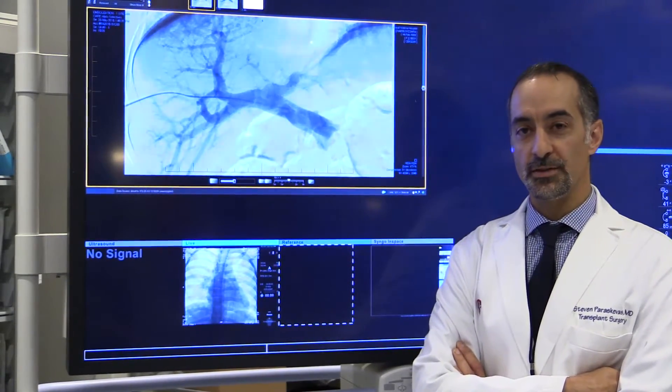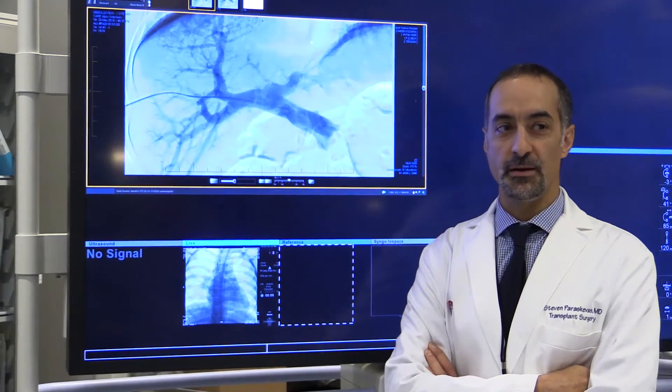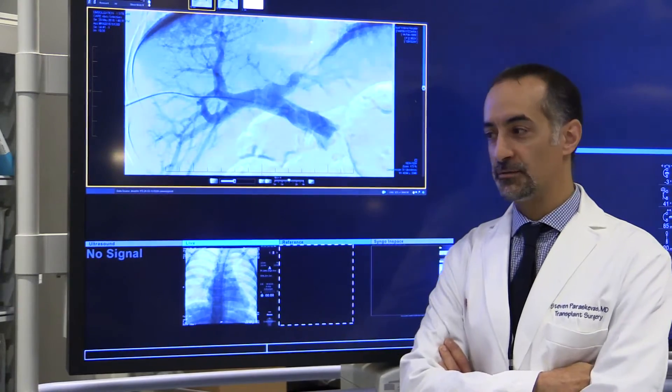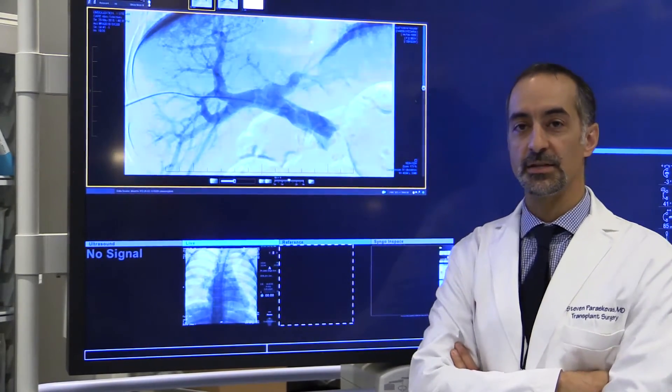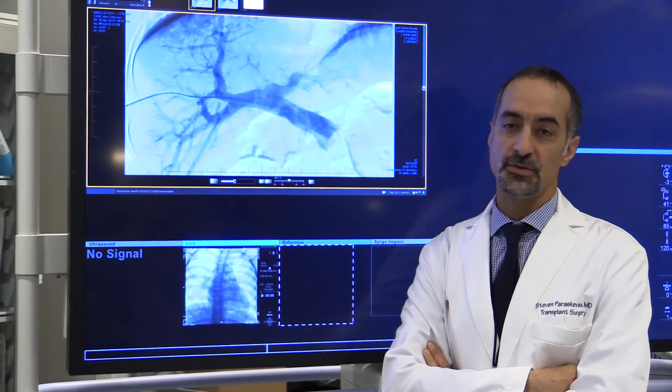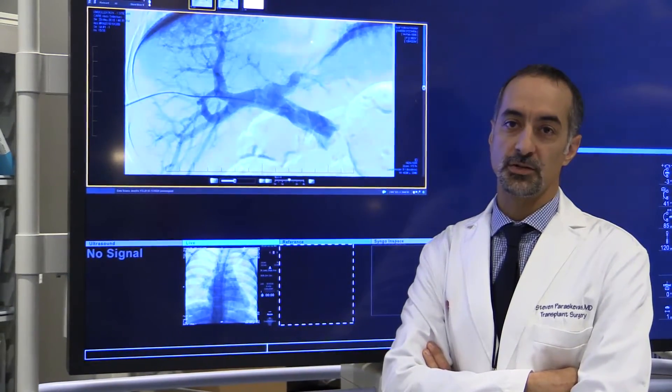Once we've purified those cells, we can make sure they are healthy and in large enough numbers. We can then give them to an individual through a procedure like this, and therefore restore that person's ability to make their own insulin and control their sugars.